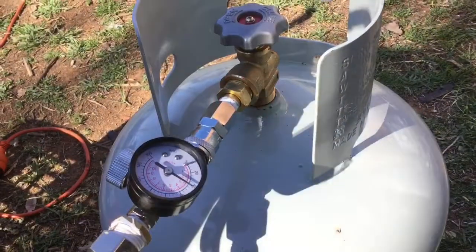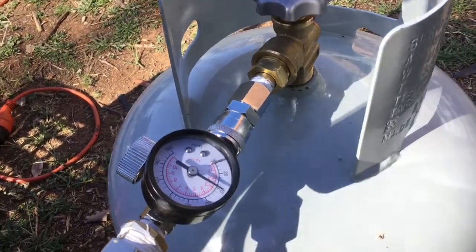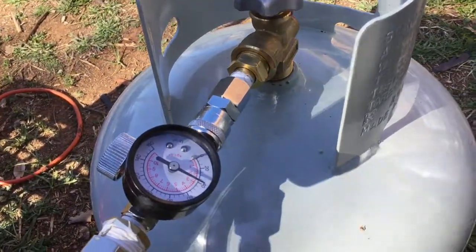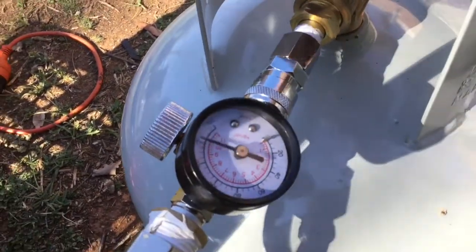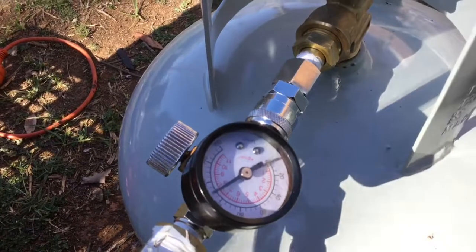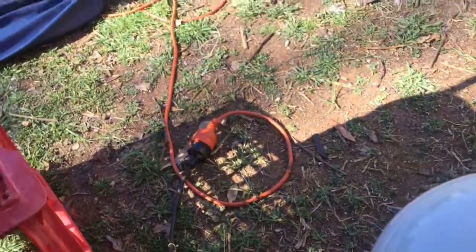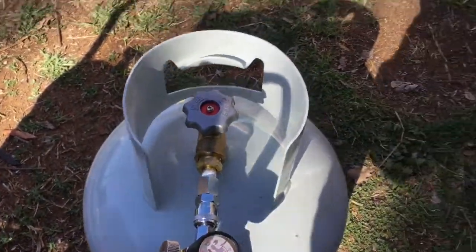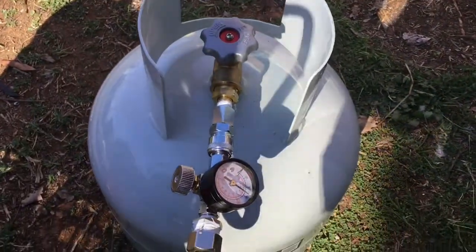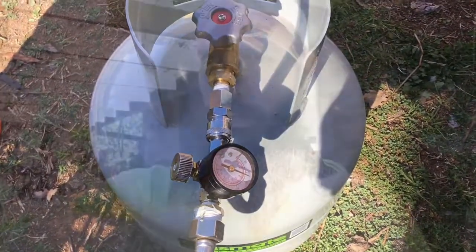I've just finished compressing it — it took a while, but I pushed the boundaries a little bit. Usually I've been stopping at about 140, but this time I just kept going. That's off the gauge, so that's at least 170, probably towards 180. It's completely empty, so I'll try that with the bigger 45 kilo that I've got. We'll use this with the outdoor shower and see how long it lasts.